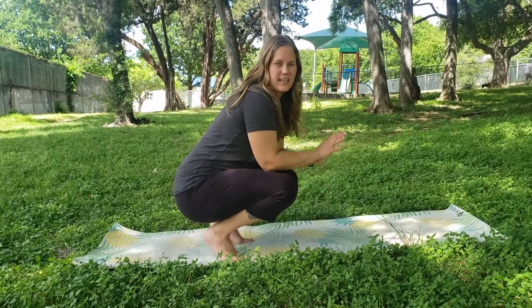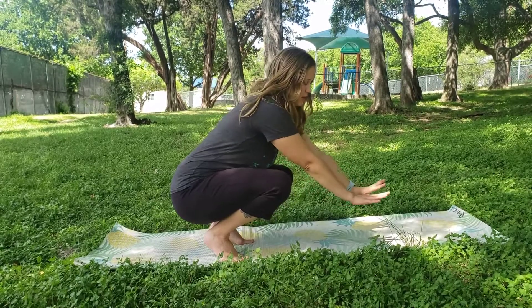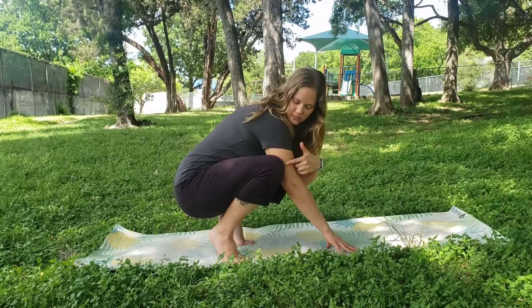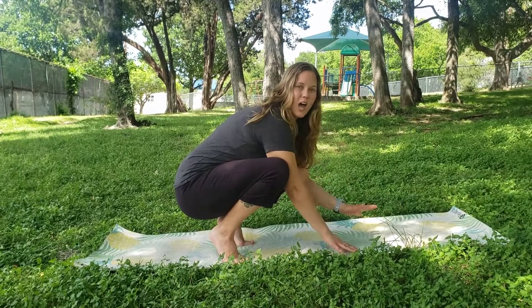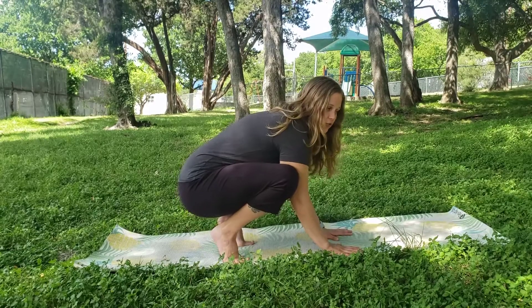If you'd like to explore what it's like to balance on your hands, we can try to fly like crows. Bringing your hands down to the ground in your frog squat, we're going to squeeze our knees and upper arms together, keeping that connection really strong.